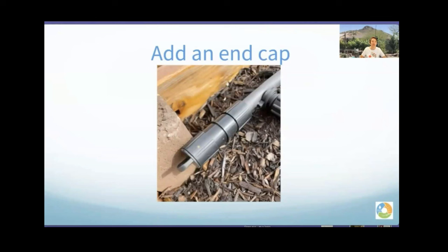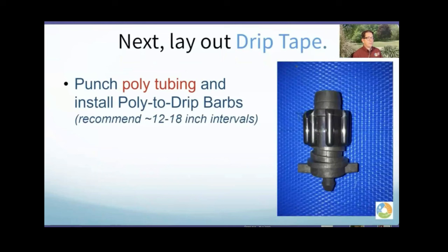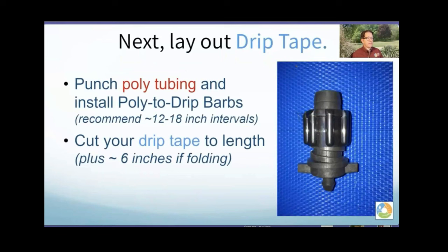In my raised bed I had the poly tube snuck up under the edge, run up through the bottom and over to the end, then we added an end cap. You can use a simple end cap from the local hardware store to close the end of the 5/8-inch poly, or use a piece of red wire — Greg's preferred method. The red wire stands out so you can find it. Now I'm going to lay out the drip tape, using a special punch tool and a connector called a poly-to-drip barb, or just 'a barb.'